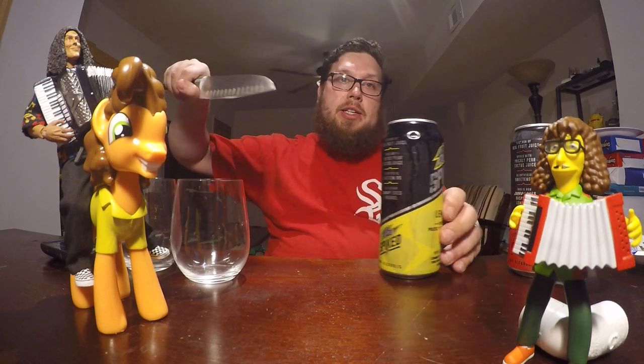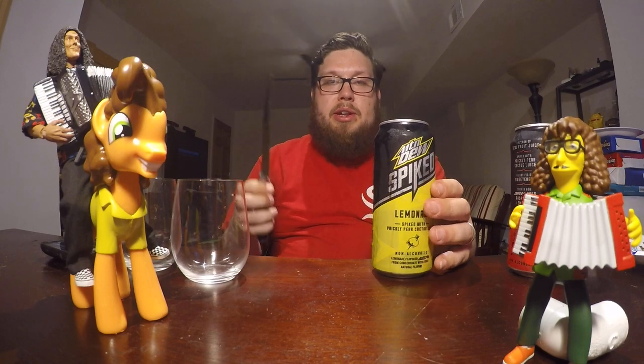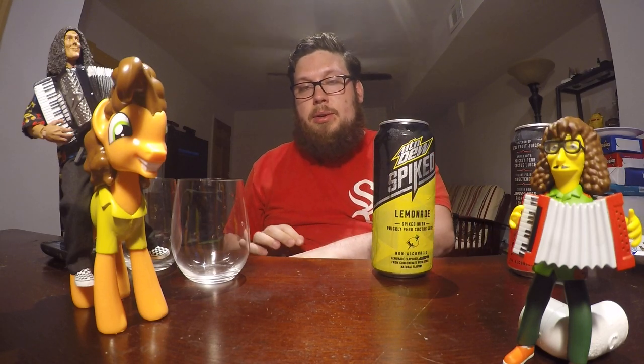Hey it's John and welcome to another insanely flavorful food review with me John. Today I'm going to open up this can of Mountain Dew — not with a knife though. With a hammer.